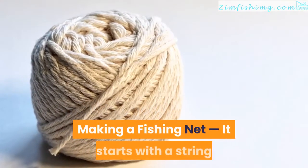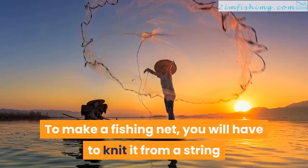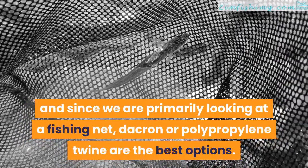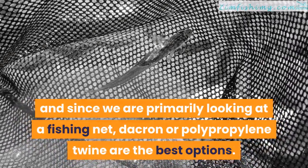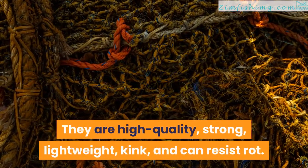Making a fishing net starts with a string. To make a fishing net, you will have to knit it from a string, and since we are primarily looking at a fishing net, Dacron or polypropylene twine are the best options. They are high quality, strong, lightweight, kink-resistant, and can resist rot.